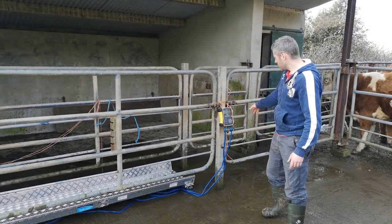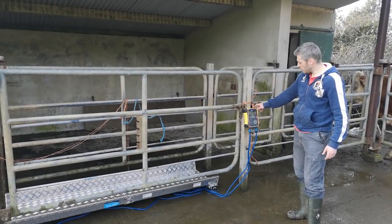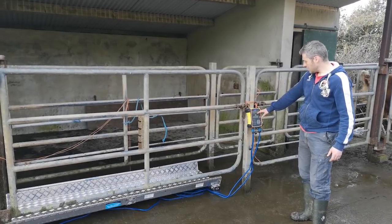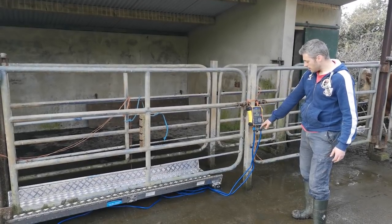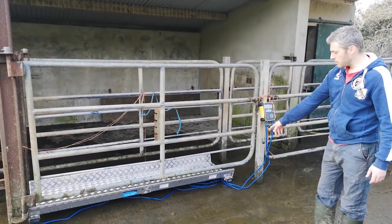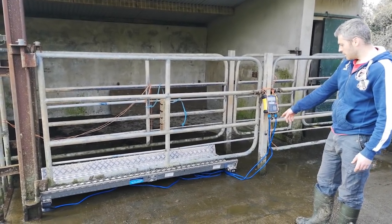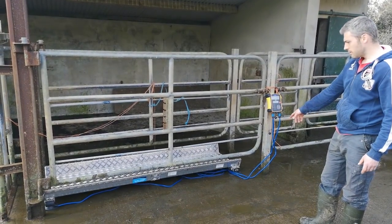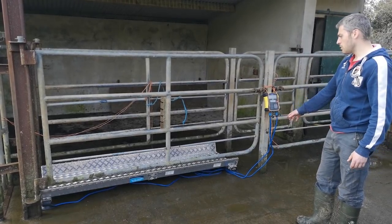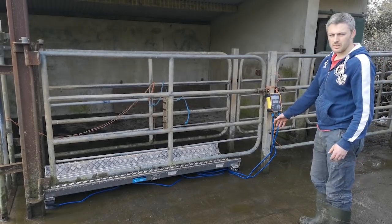With a little improvisation, we're tying the indicator to the side of the crush with bail twine so we can clearly see the reading. The slack in the cables is tucked in under the platform so animals won't walk on them or get their leg caught and pull the indicator off. With those few things sorted, we're ready to go ahead and start weighing the animals.